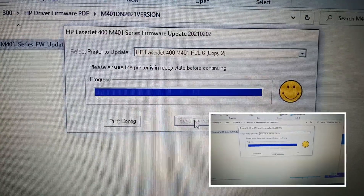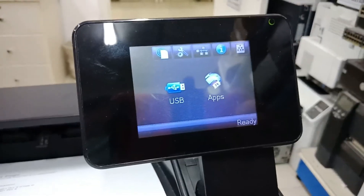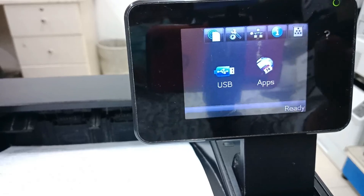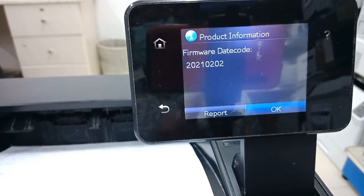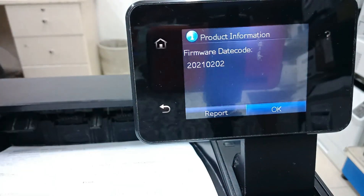Firmware update is done. Let's check the firmware from the printer. Awesome — our printer's new firmware is the 2021-0202 version.